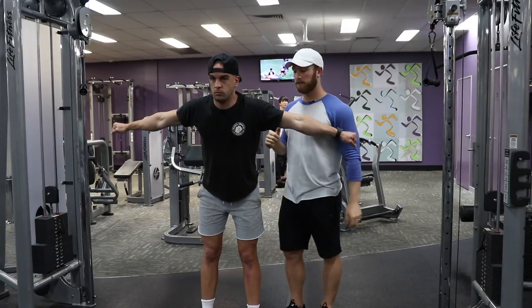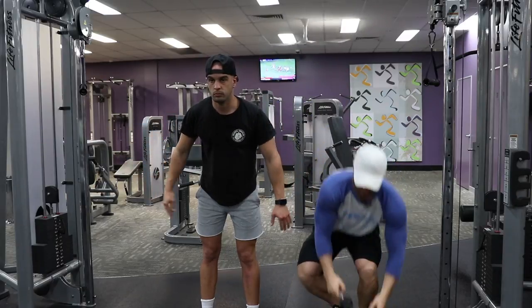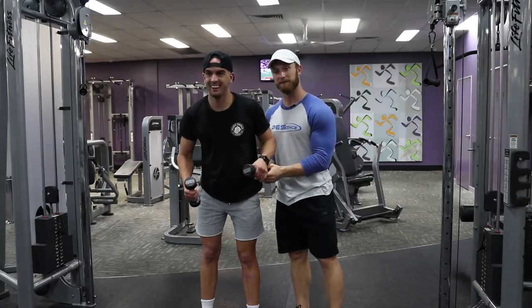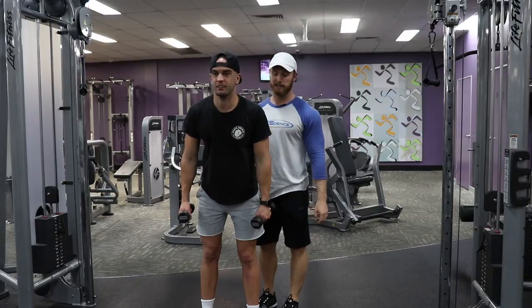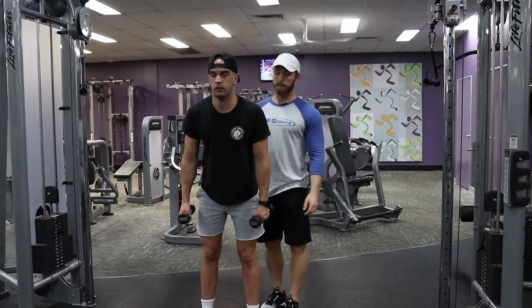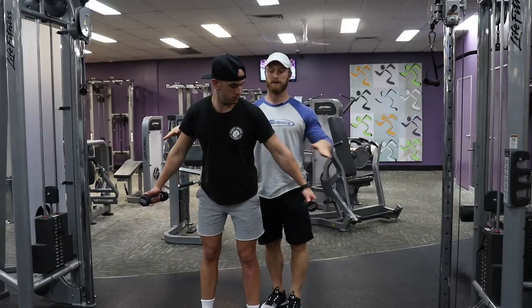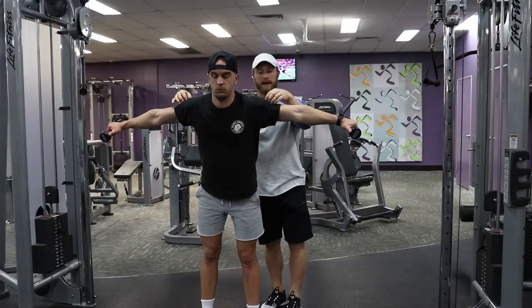So basically what we're going to do from here is add the dumbbell component. You guys will notice that's a lot of tension in your side delt just with no weight. We're going to keep the same idea — thinking out, not up. Out, out, out — massive amount of tension right there.